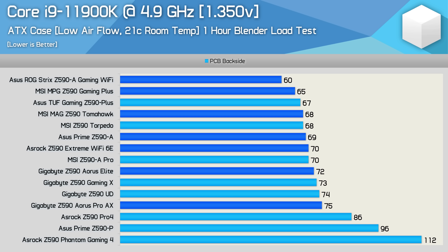Whatever the case, the Extreme is a much better performing board when it comes to VRM thermals. I'm not exactly sure why the Extreme is so much better - it could have a higher quality power plane, filtering, and so on. It's hard to say exactly what makes this board so much better, and it's likely to be a result of a combination of things.